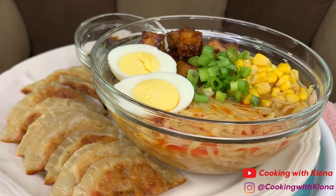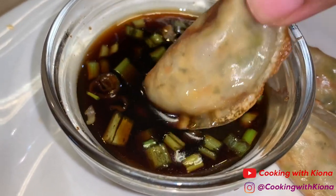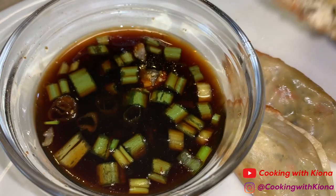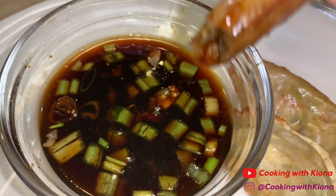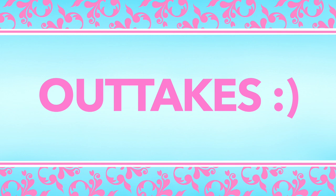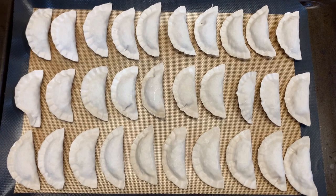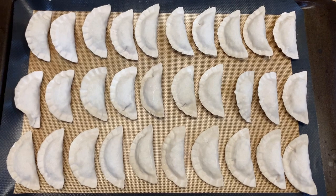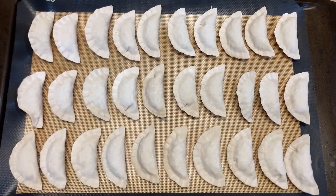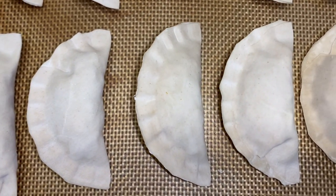I hope you guys enjoyed the video. Thank you guys so much for watching. Everything I used in the video will be down in the description below. Don't forget to like, comment, and subscribe. Bye! By the way, when I make a bunch of dumplings and freeze them, I place them on a baking sheet and then put them in the freezer for an hour, then put the dumplings in a Ziploc bag. To cook them, you just use the same method as in the video — just place them on the pan and then steam them.